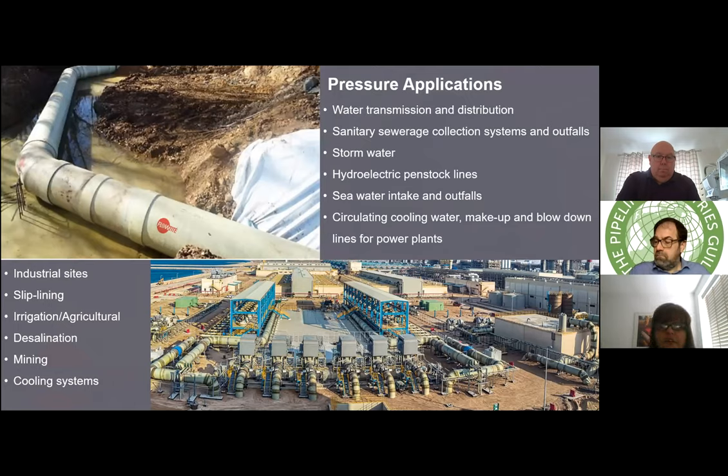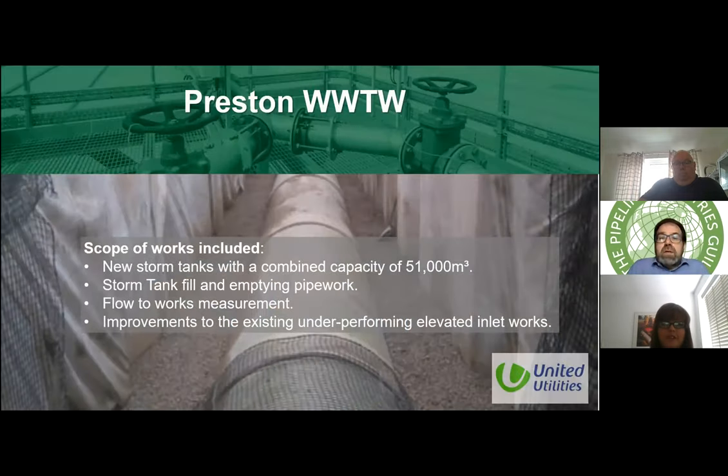The pressure applications we work with include desalination plants, cooling systems, industrial stormwater, hydro energy, seawater intakes and outfalls. We're particularly expert in hydro energy projects. That moves us on to the Preston Wastewater Treatment Works — a project my colleague Kevin Jefferson worked on. Some of the team from Mott MacDonald may be listening in, and hopefully Chris Taylor is in the audience. I've taken information from the case study to show you.